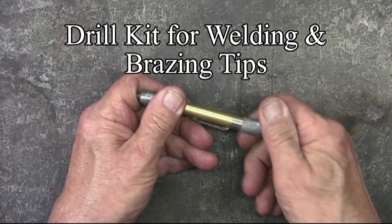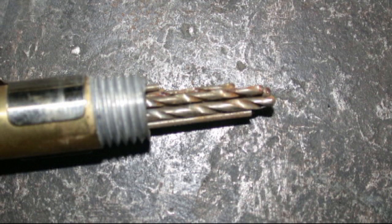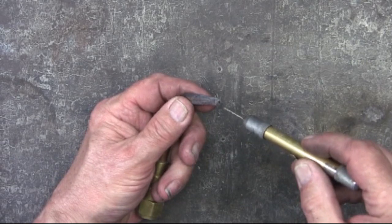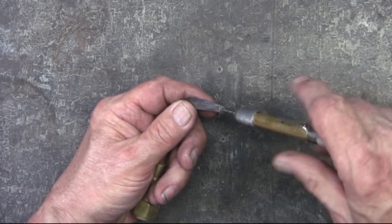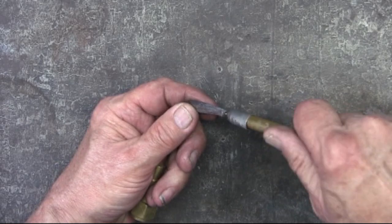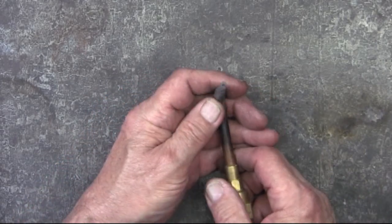Now a worst-case scenario is when something gets fused in the tip, and that's when I turn to these tip drills. These are just small drills that come in a kit. Choose the drill size that you need and just screw it in there. This was pretty simple because there really wasn't anything in there — I was just using it as a demonstration.